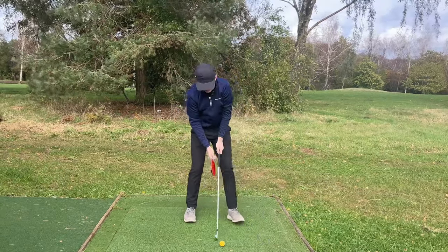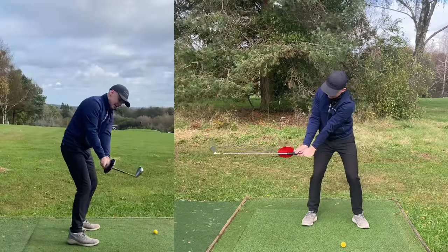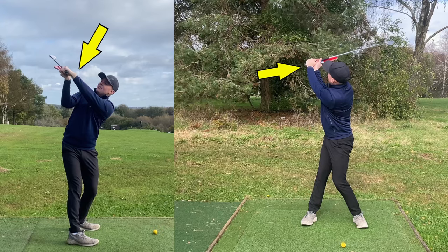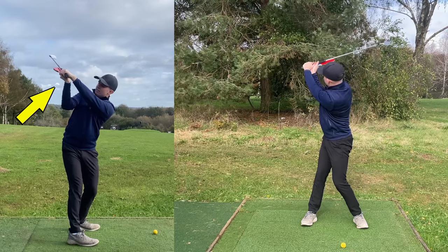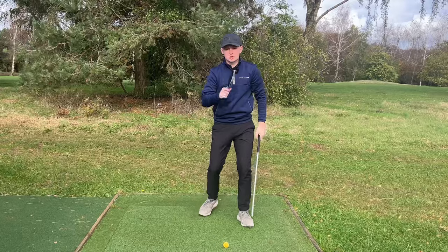Now let me grab the club and place it back on the side. Let's go through this same movement. Good takeaway, now to the top — continue that movement, red pad's pointing to the sky, left wrist is actually slightly bowed there. I've really loaded the trail wrist, and now from this position I'm in a great spot to start down.